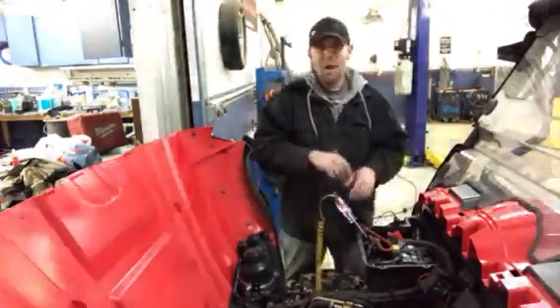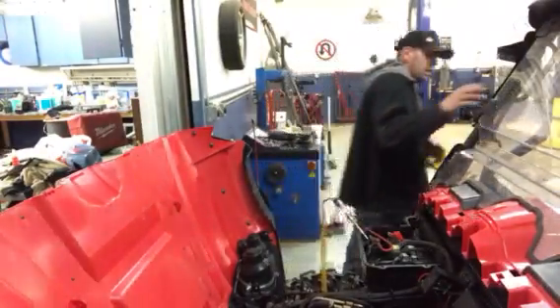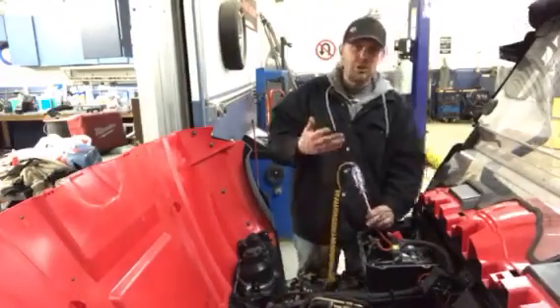I already know where right now because I turned the key on in order to show you guys how this works. Let me shut the key off. With the key off, the light shuts off because now there's no draw.